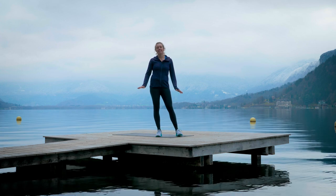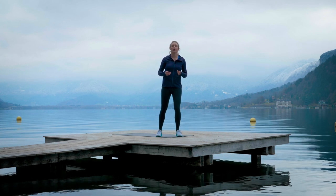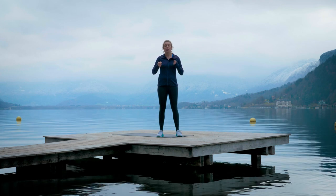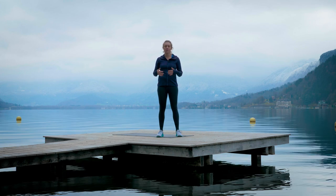Hi everybody, my name is Helen and today we're going to look at some core exercises to improve your core stability. Core stability is the ability of our trunk to support the rest of our body so it can carry out its movements in the safest and strongest way.